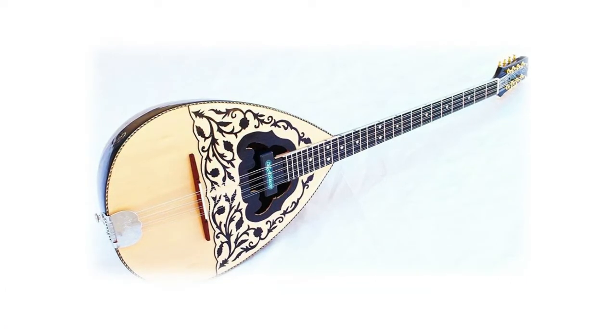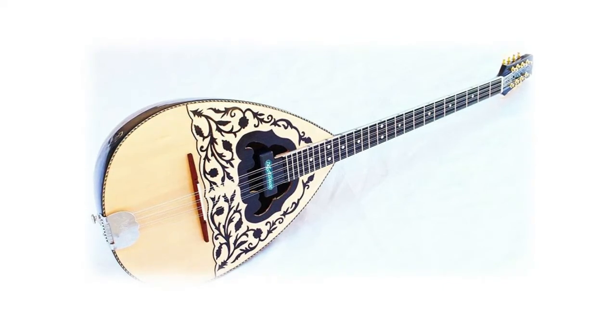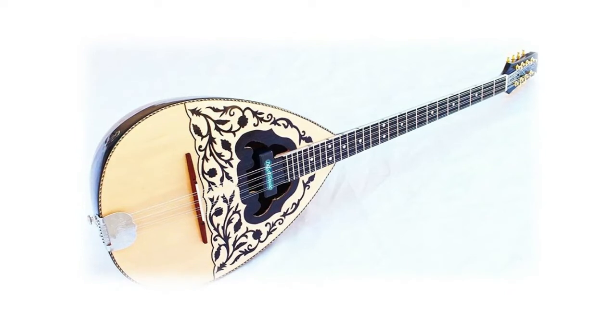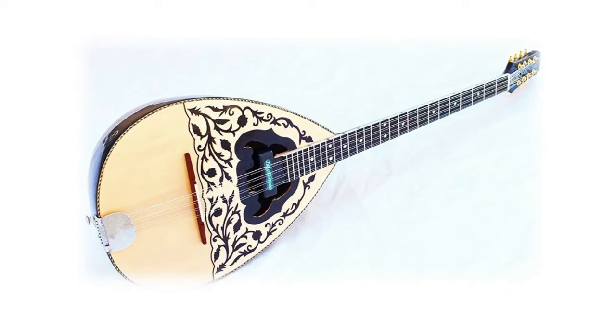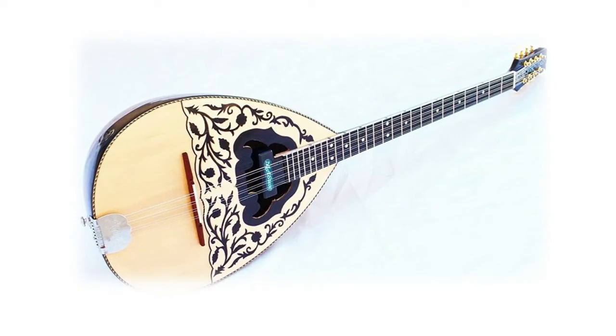Acoustic Greek walnut bouzouki with truss rod and Mastex pickup. Neck: 42 cm, body: 38 cm, 26 frets. Bowl is walnut wood face, suprus head, metal pegs, truss rod. Produced by Unicel Music in Izmir, Turkey. It comes with pick, bag, strap, short cable, and key for truss rod.